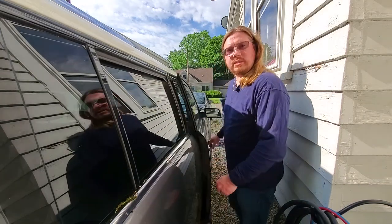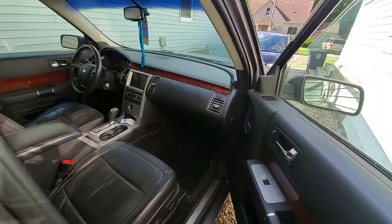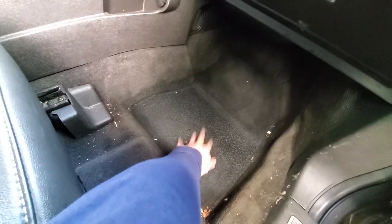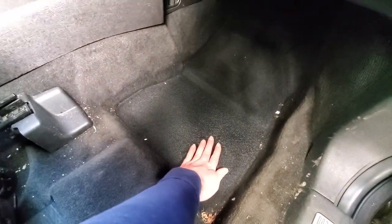Have you ever opened the door to the Flex on the passenger side only to realize that as soon as you get in you have water?